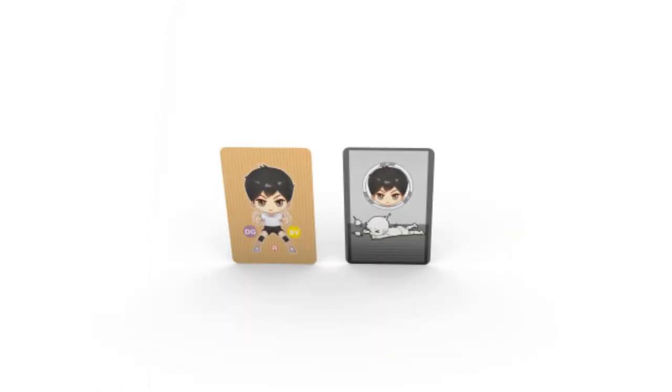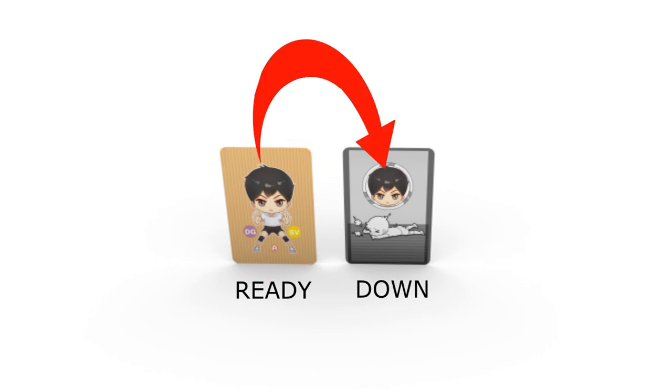There are two sides to a member: ready and down. Only ready members can hit the ball, and they immediately flip over to the down status after hitting it.